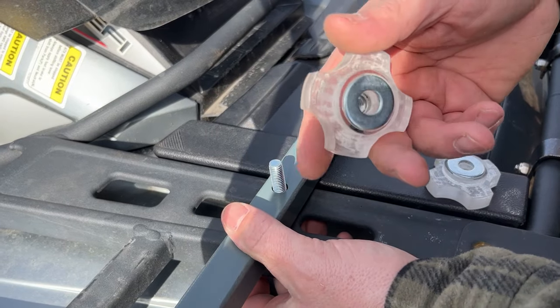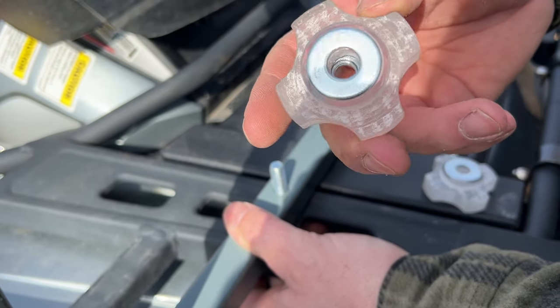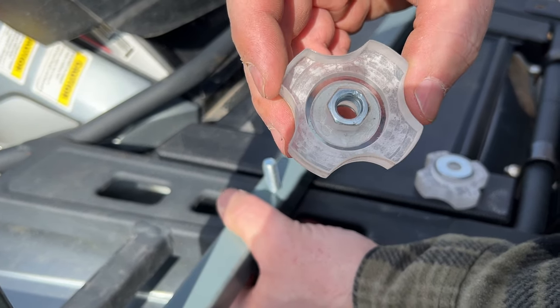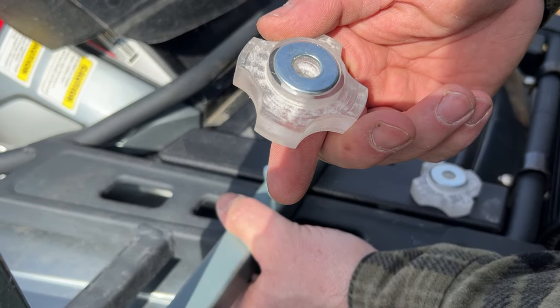These knobs are my greatest life's accomplishment — cut them out of three-quarter-inch plexiglass, bulletproof plexiglass. Cut them on my new CNC router, even inserted the nut. So proud of these.